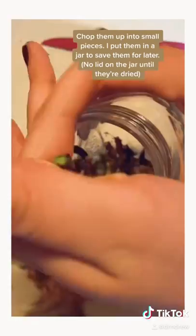I put them in a jar to save them for later and add a spoon to four cups of boiling water to make some medicinal tea.